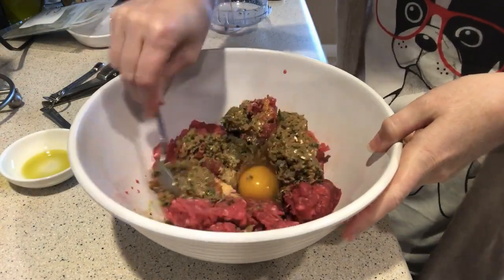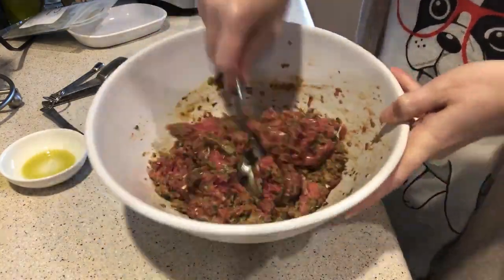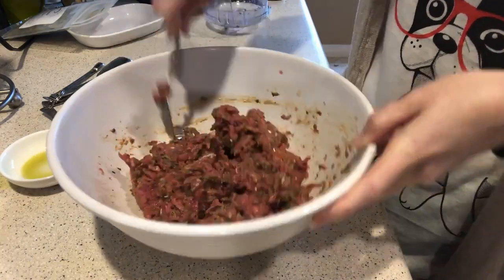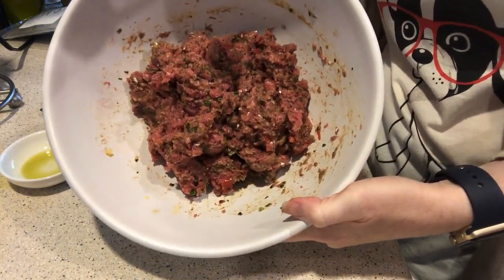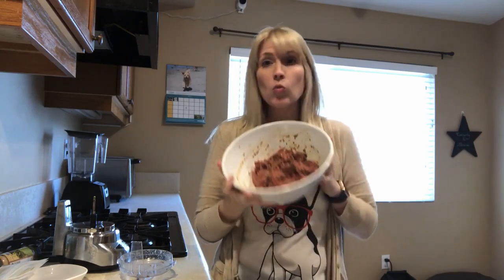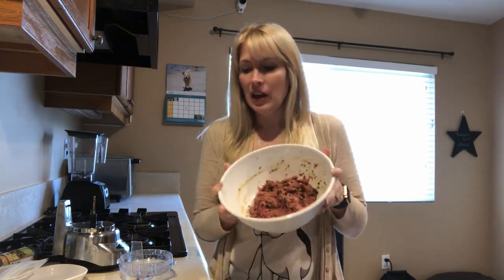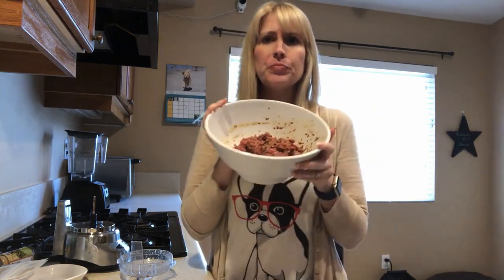Now we are going to combine all of these ingredients together, and there we have it — our homemade dog food, completely nutritionally balanced using only whole foods. We can feed it raw or cooked; either way your dogs are going to love it. If you're feeding this raw, only keep about three to four meals — about two days' worth — in the refrigerator at any given time. The rest you can freeze.